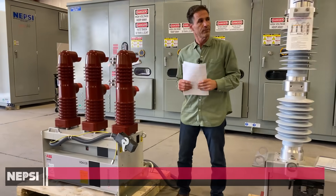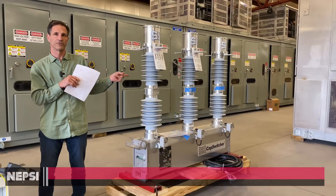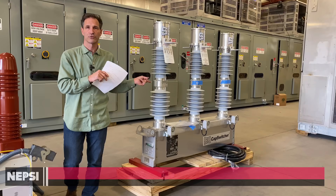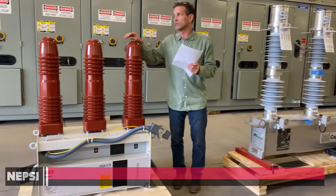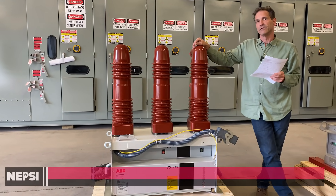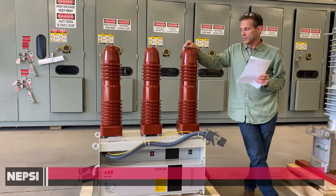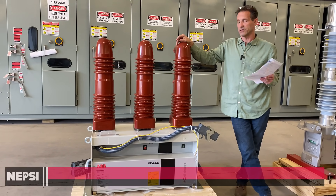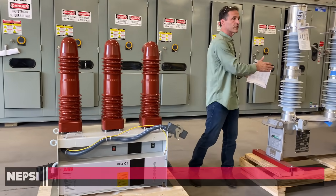Up until today, the Southern States cap switcher was almost the only switch we could purchase for capacitor switching in renewable substations, especially for large capacitor banks involving multiple stages. We've been using a standard VD4 switch with a capacitor switching rating — a C2 rating — in our capacitor banks for many years. But generally, we can only get to about 5 megavars, and after that, we need transient interruption reactors to mitigate transients. Those reactors get too big, and it forces us into using this technology.